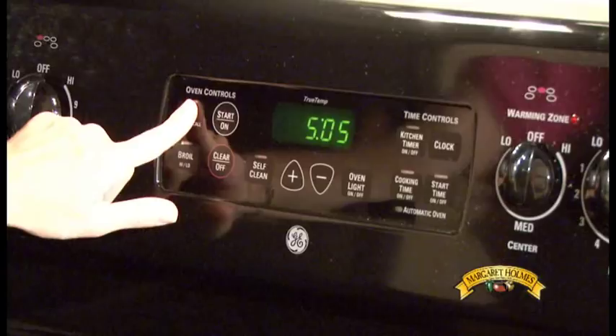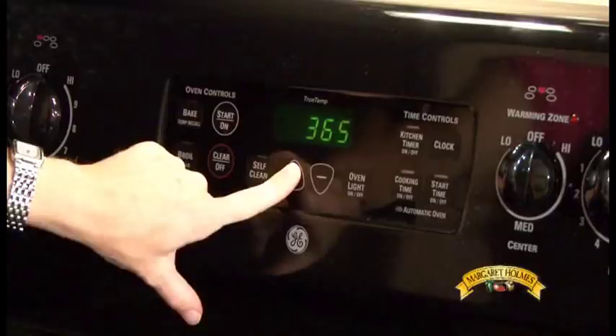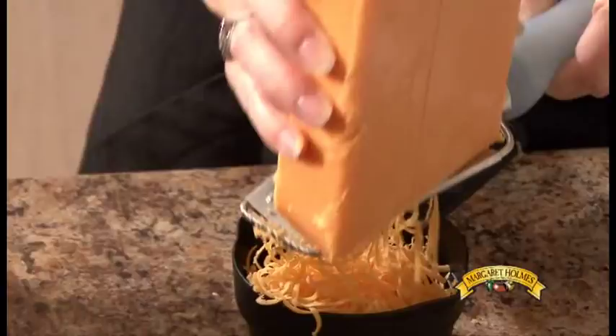First, you'll need to preheat your oven to 375 degrees. Then begin by prepping your ingredients. We'll start by grating the cheese and crushing the saltines. From here, crack the eggs and cut the butter into pats.